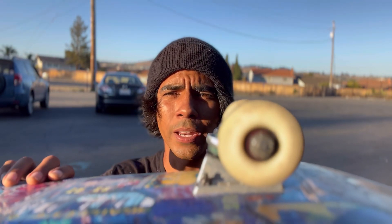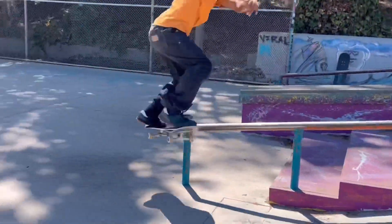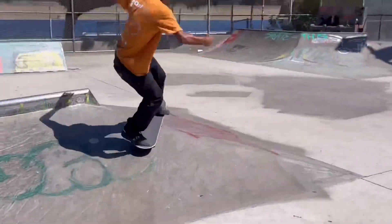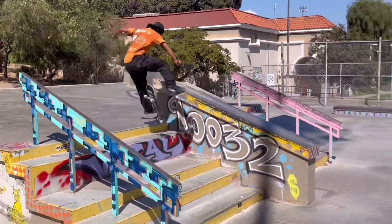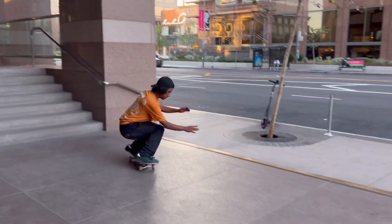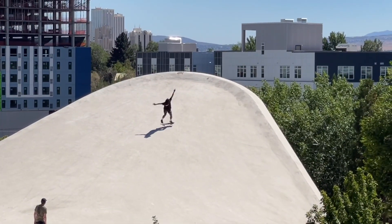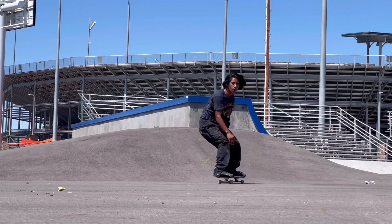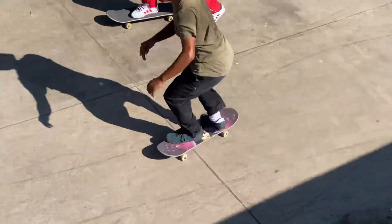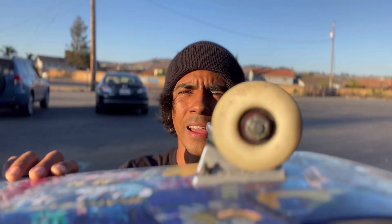I've been skating the Dragon wheels for about 20 days now, and I feel like they've done everything. These wheels are pretty amazing.